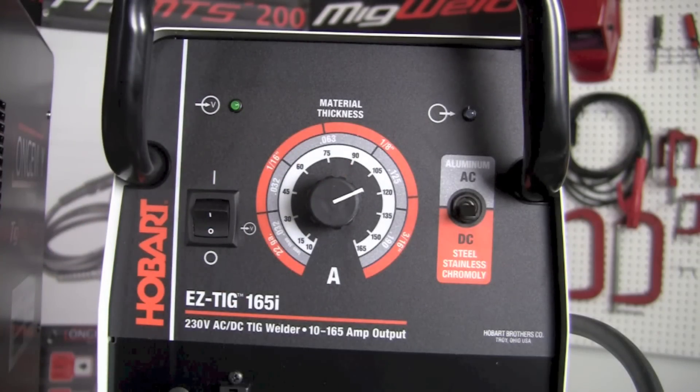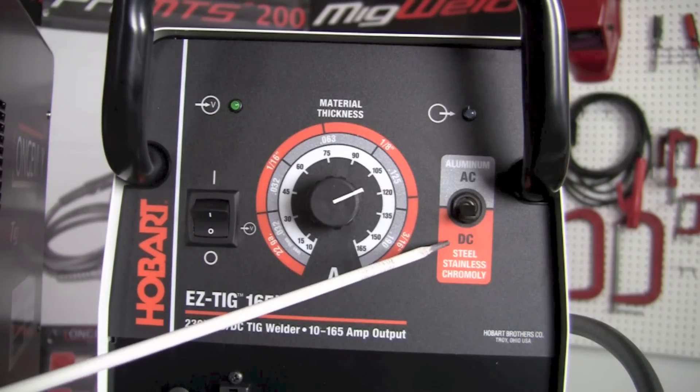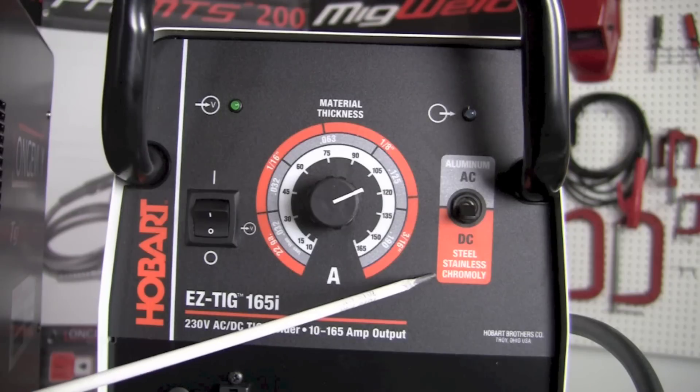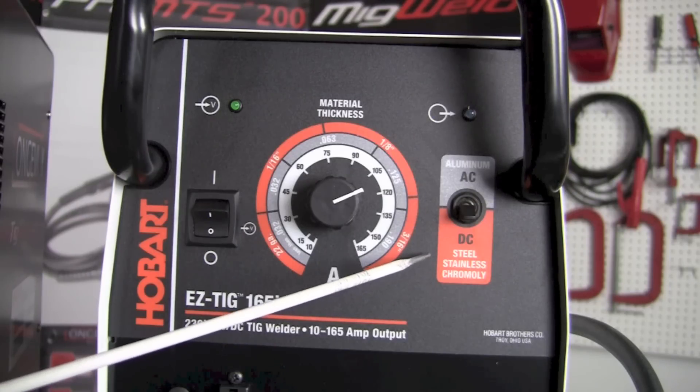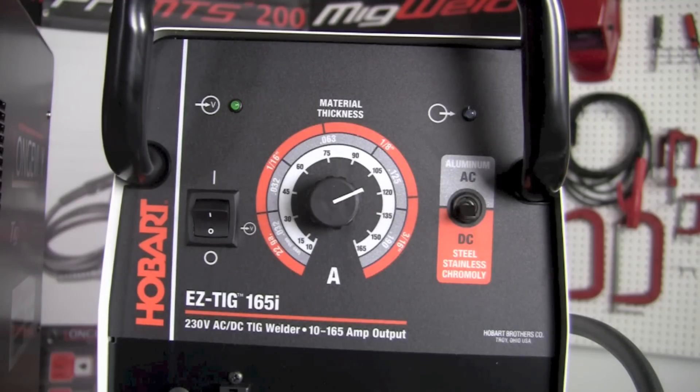The third control on the right allows us to select DC if we're working with steel, stainless steel, chromoly, or many other materials. And if we want to weld aluminum or magnesium, we select the AC setting and move it to the upper selection.